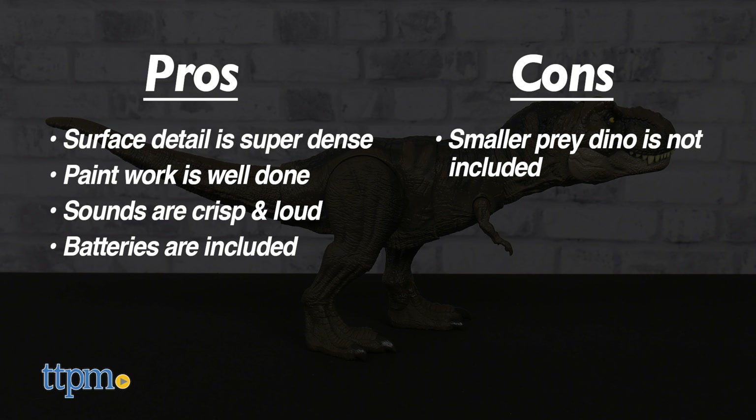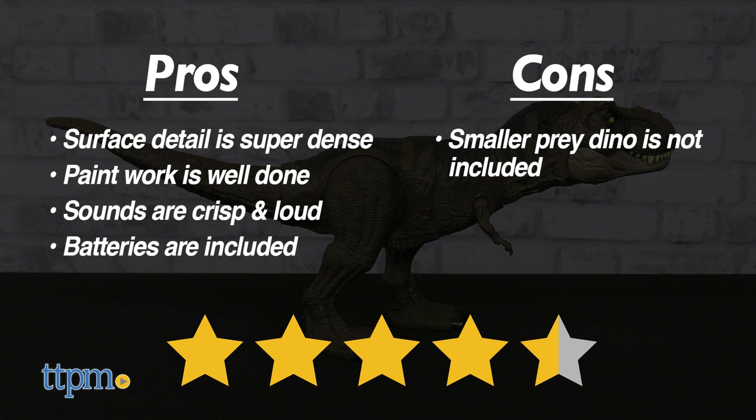Overall, I give the Jurassic World Dominion Thrash and Devour Tyrannosaurus Rex 4.5 out of 5 stars. This is an excellent toy with stellar pretend play potential.